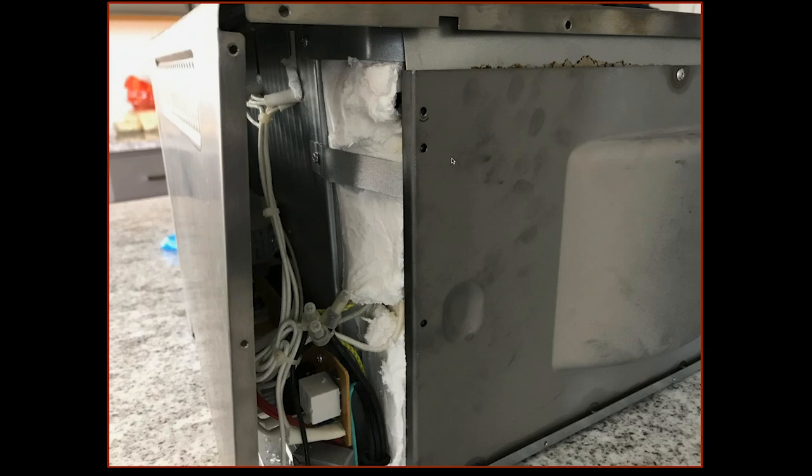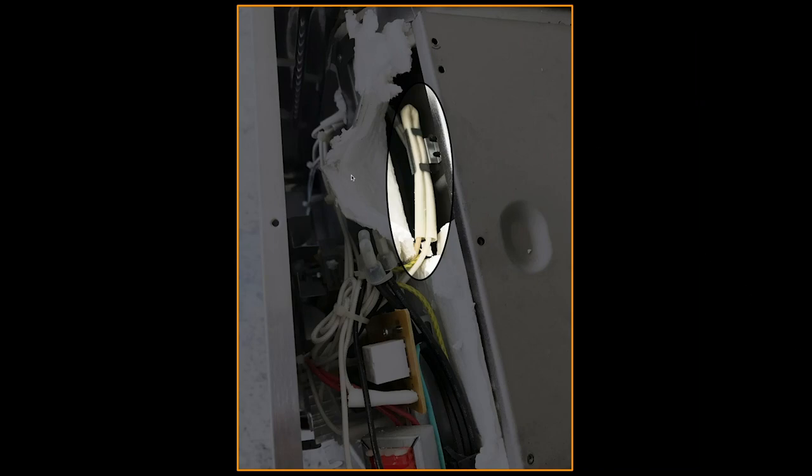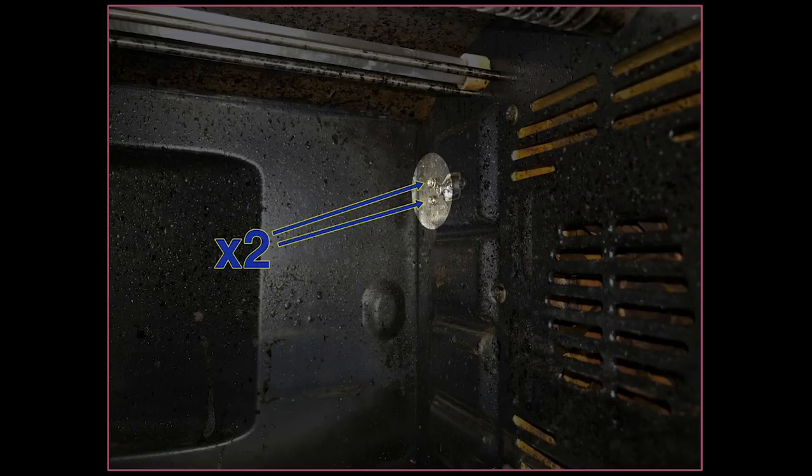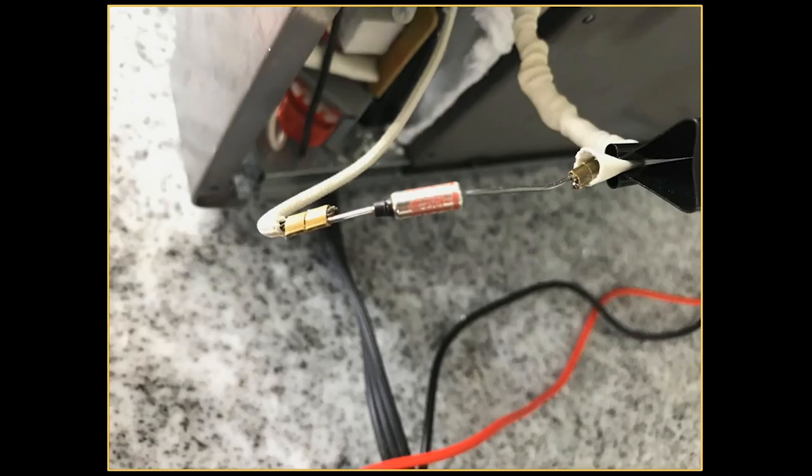We took these back screws out and were able to pull this out a little bit, then just move these tabs out of the way to get to the thermal fuse — though you might be able to do it without. You're going to pull the insulation back gently, because it will fall apart a little bit. There you can see the thermal fuse assembly; the bracket is held in place by two screws located on the inside of the oven, so you'll need to remove those. Then you pull the thermal fuse out of its bracket, pull the insulation back — I'm holding it here with a paper clip — and there's your thermal fuse.